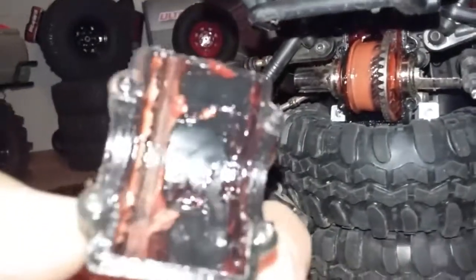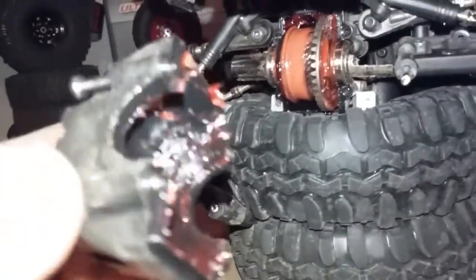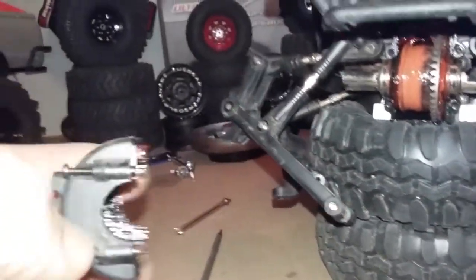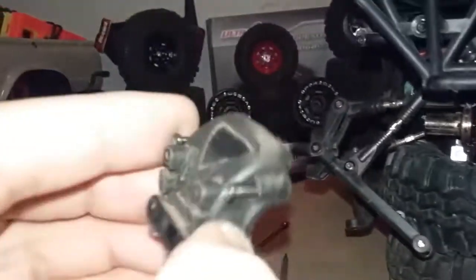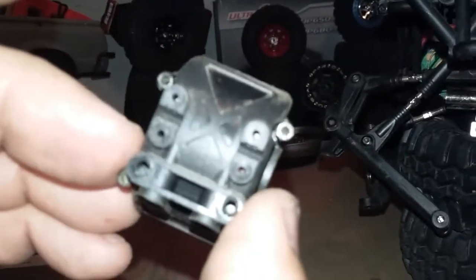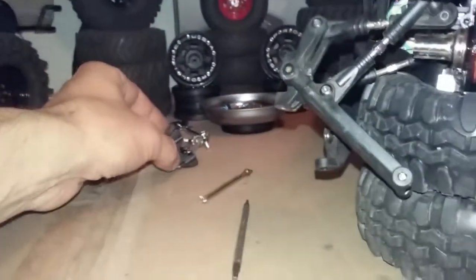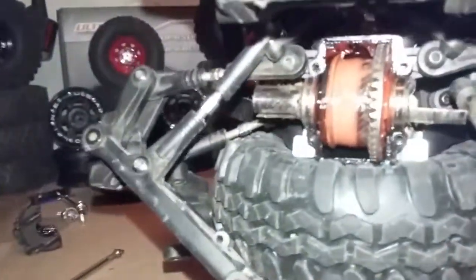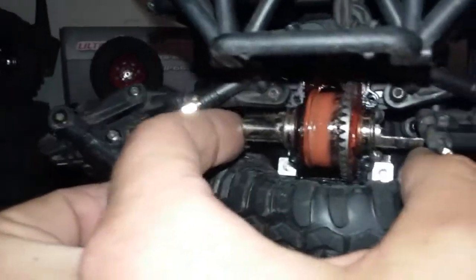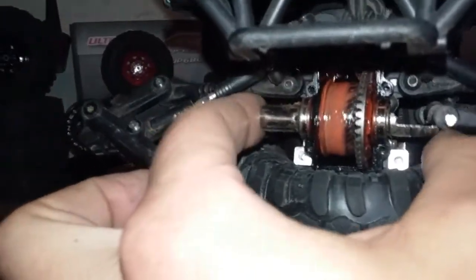There is the front differential cup — well greased, I greased that up last time I tore it apart. Back to the screws: I highly recommend getting a screw kit because these babies strip out in a second. And then the whole front differential just pulls right out of here — and out she comes.